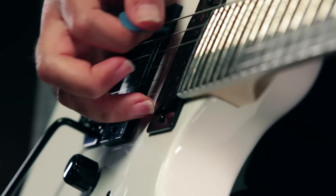Check out the Ibanez GRG120BDX at your local Guitar Center store or online at GuitarCenter.com.